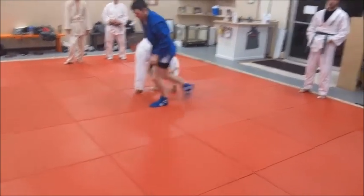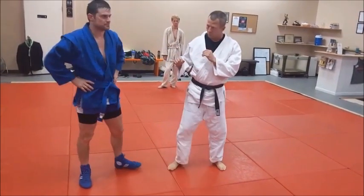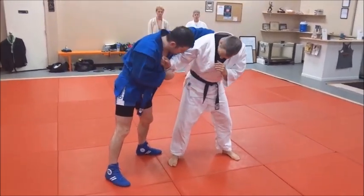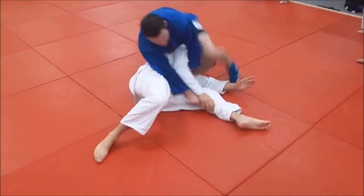The nice thing about this is you end up rolling them over and you're right in a beautiful side control position — right on him to hold or continue into a good ground fighting controlling situation.